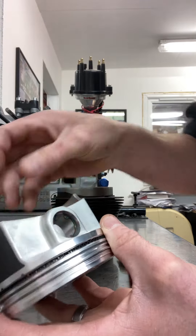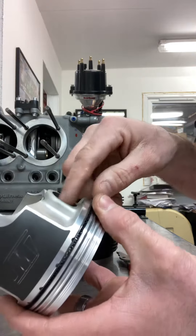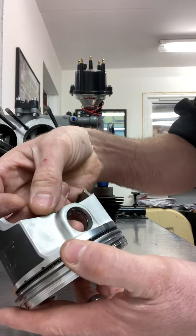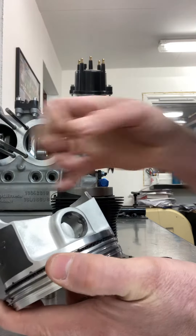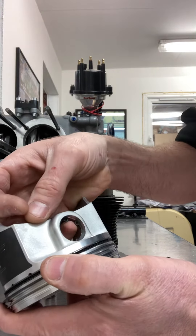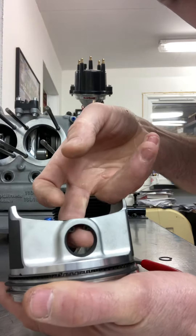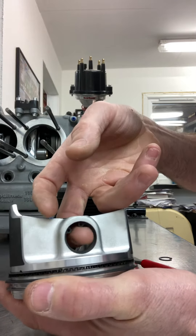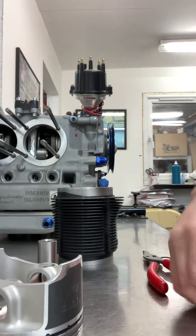We've got a 2276cc engine here with Wiseco pistons going together using true up clips instead of spiral locks, because spiral locks are a pain. Just putting these true up clips in, and as you can see they're pretty loose in there, so I generally tend to deal with them.